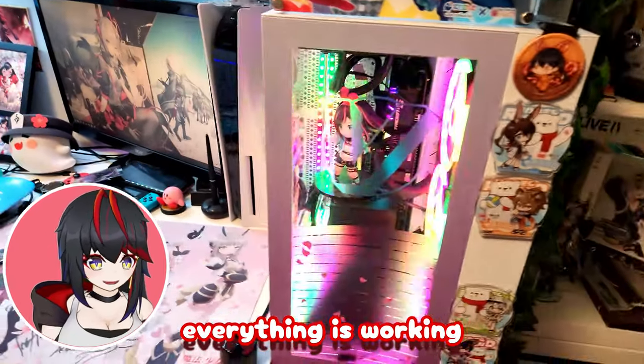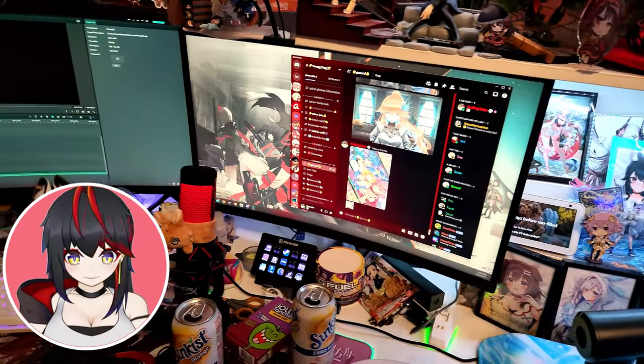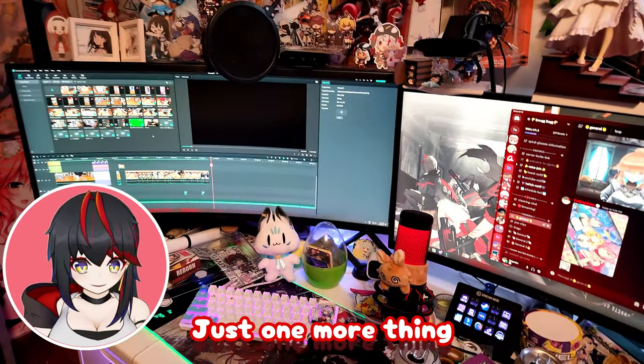And as you can see, everything is working as intended. Successful PC transfer! Just one more thing I gotta do.